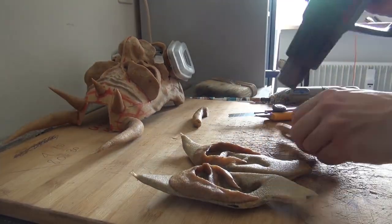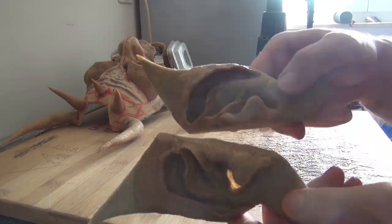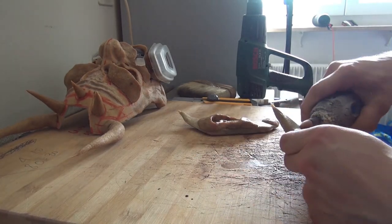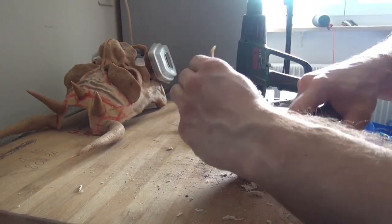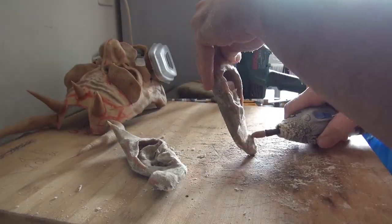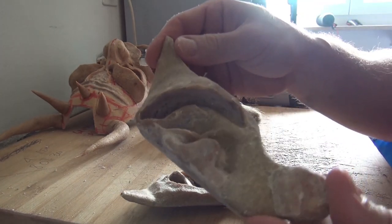So it really looks more real, more realistic. That's how it looks in the end — pretty good I guess, I'm okay with that.